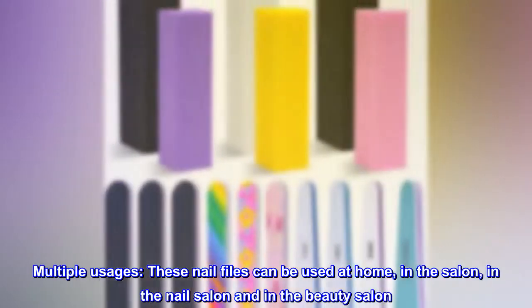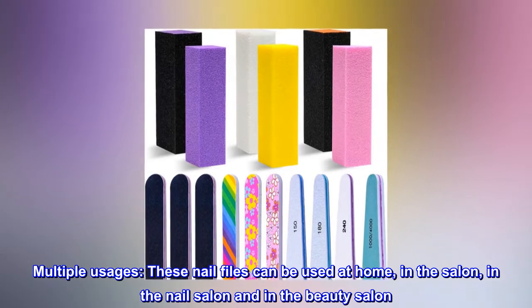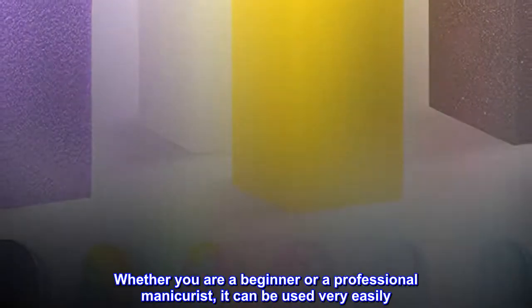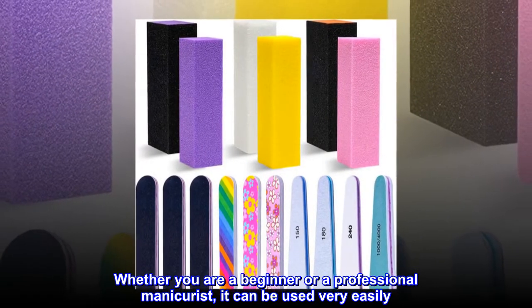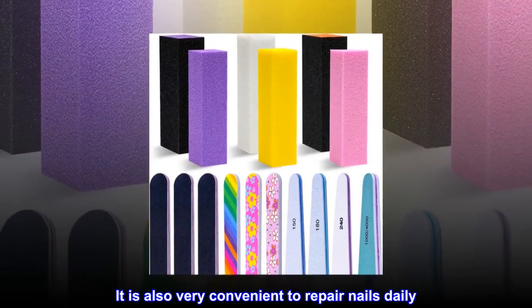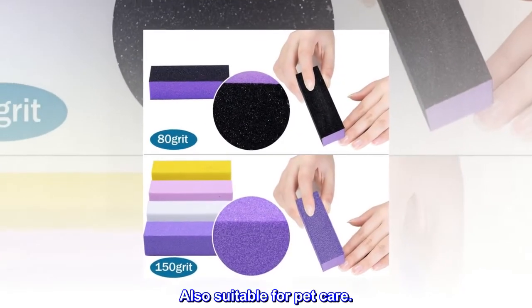Multiple usages. These nail files can be used at home, in the salon, and in the beauty salon. Whether you are a beginner or a professional manicurist, it can be used very easily. It is also very convenient to repair nails daily. Also suitable for pet care.